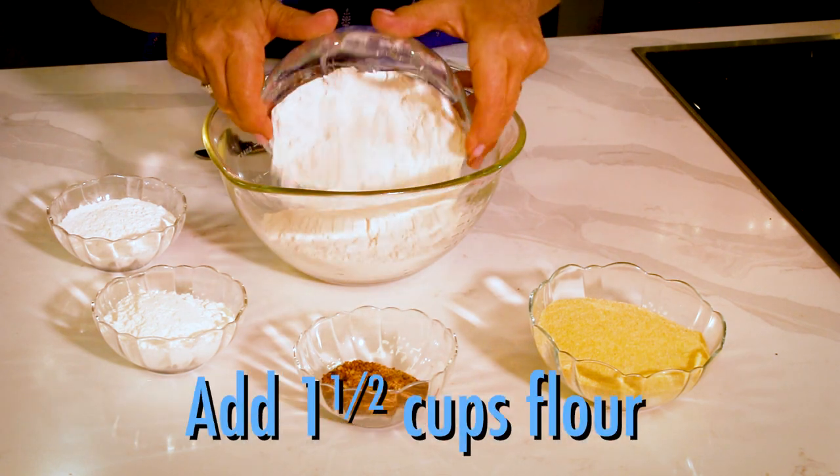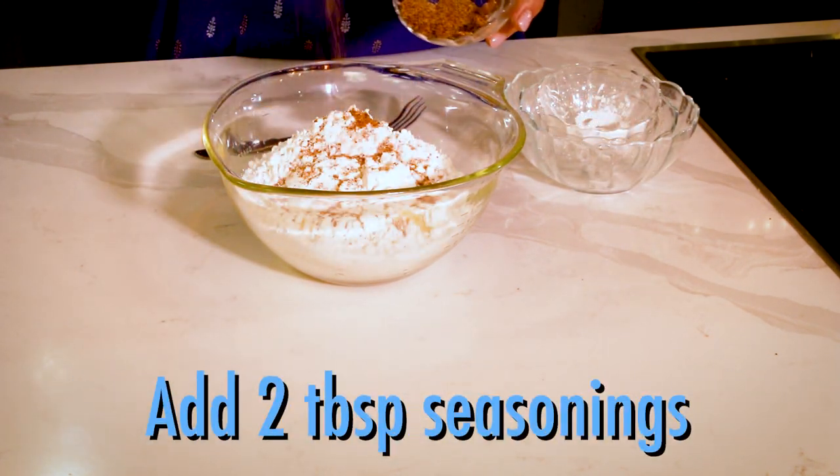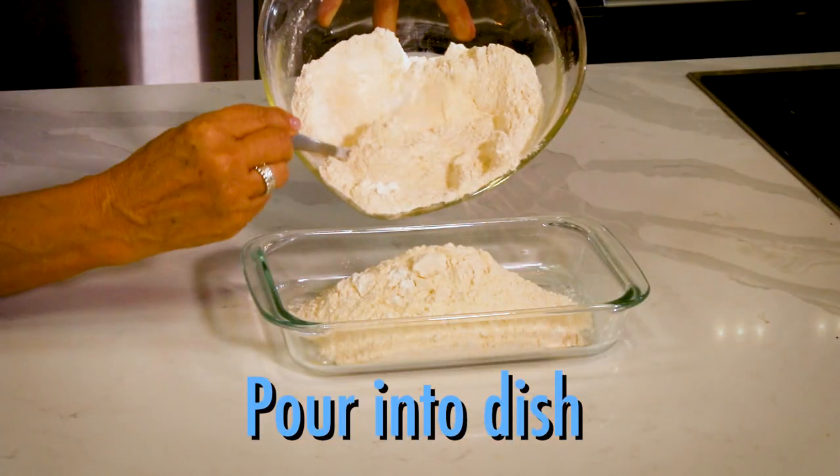Now for the coatings. In a bowl, combine flour, cornmeal, cornstarch, baking powder, and seasonings of your choice. Mix together and pour into a container.